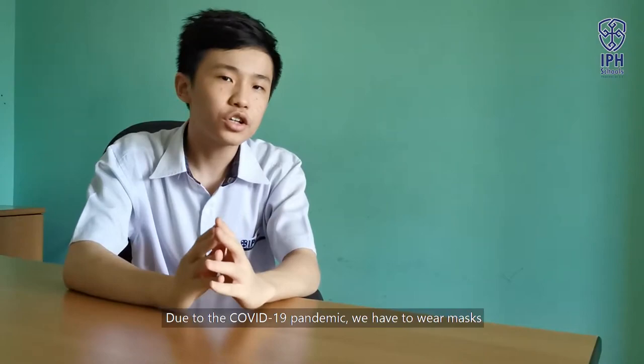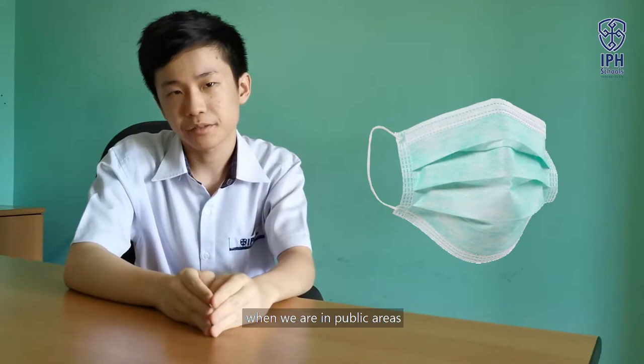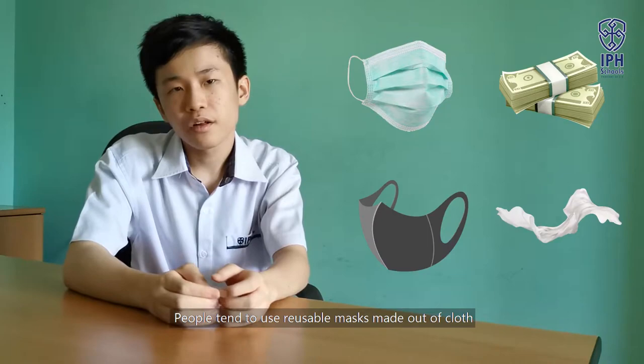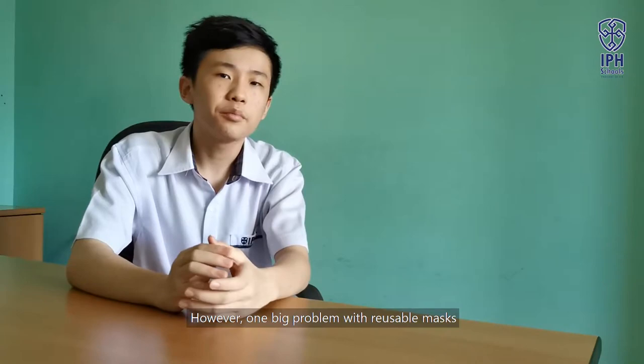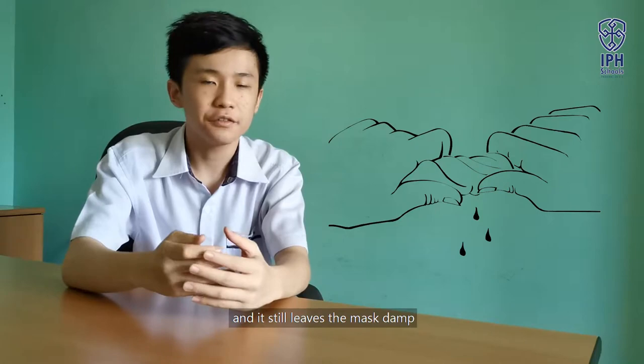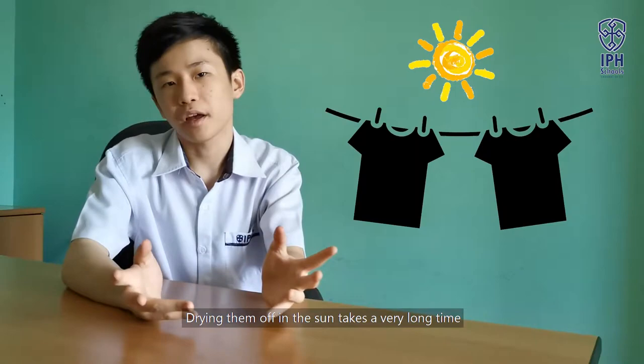Due to the COVID-19 pandemic, we have to wear masks when we are in public areas. Since disposable masks are expensive and scarce, people tend to use reusable masks made out of cloth. These reusable masks are washable. However, one big problem with reusable masks is that it is hard to dry them off.